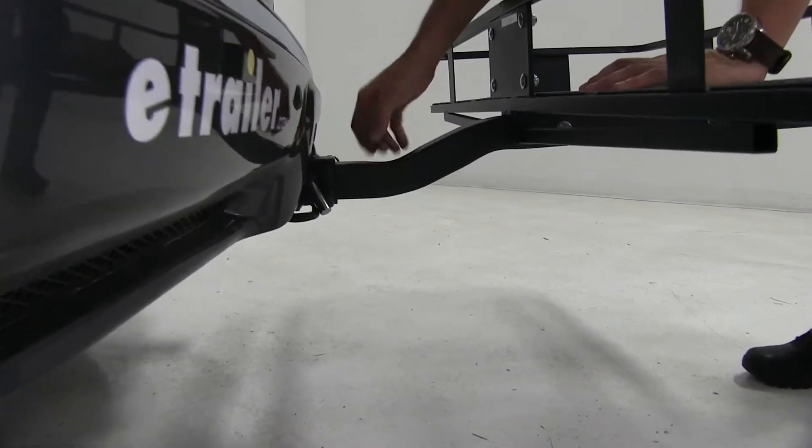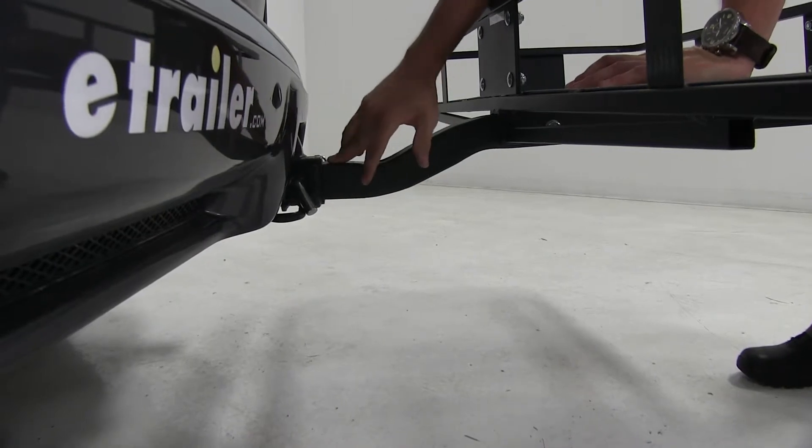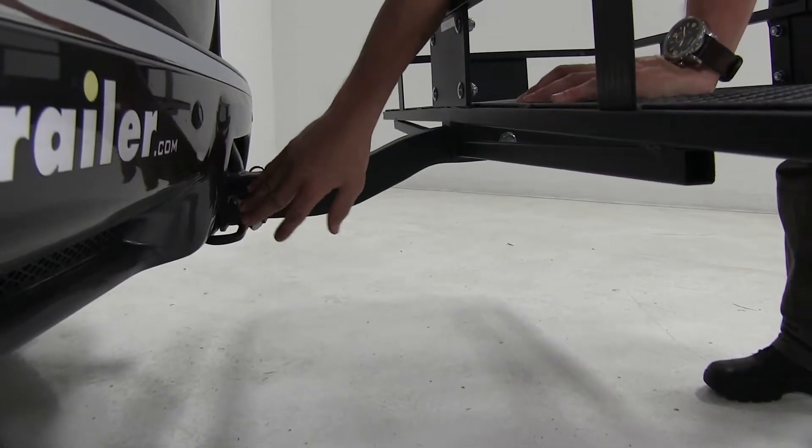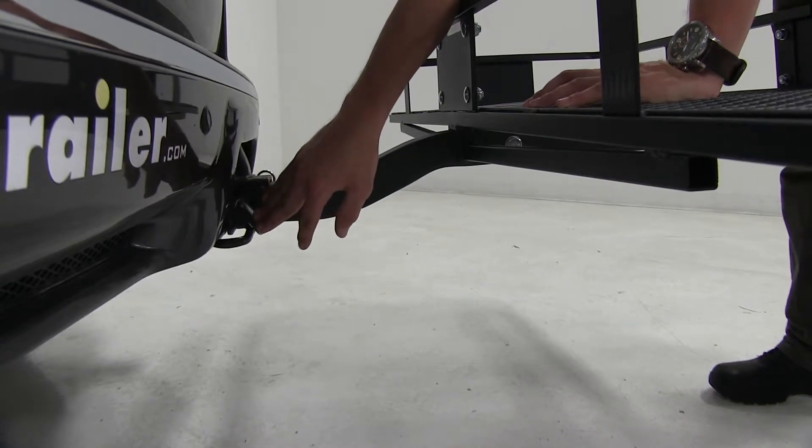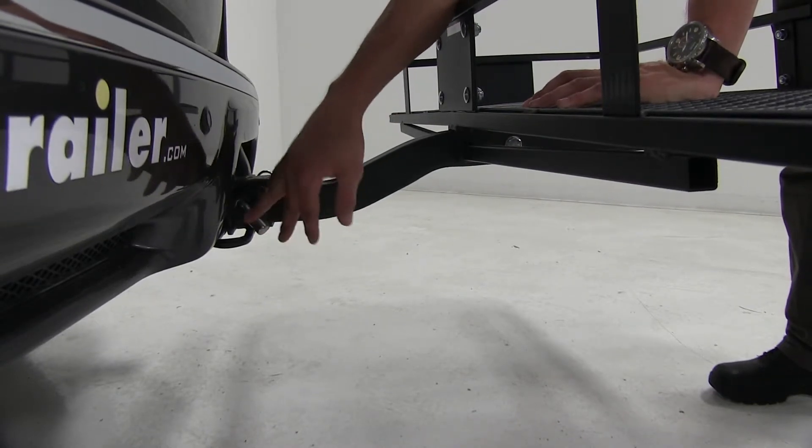This is meant for 2-inch by 2-inch receivers only, which is what we've got here. The pin and clip is not included with this carrier. If you don't have one, that's okay — you can pick one up right here at eTrailer.com, part number PC3.